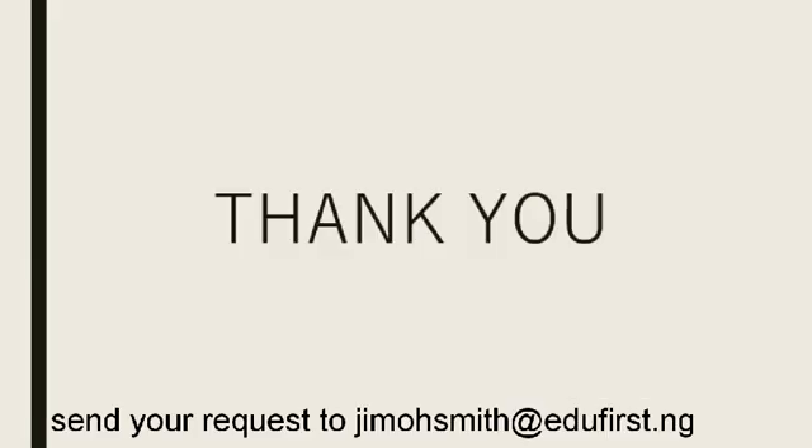That's all for today. If you have any questions, please drop them in the comment section and I will get back to you with answers. If you are not yet subscribed to our YouTube channel, click the subscription button and enable the bell icon for immediate access to all our videos. Thank you for watching, and I'll see you next time.